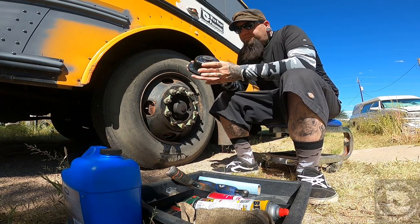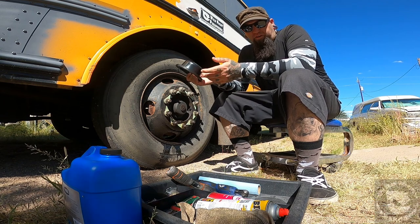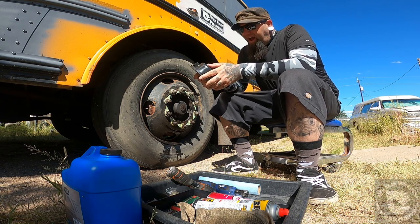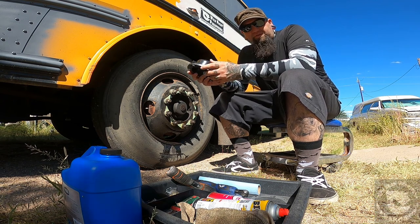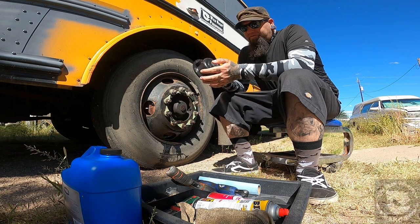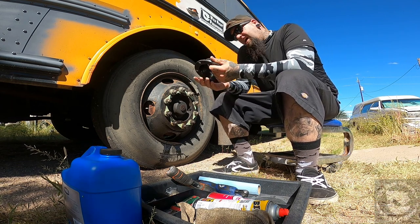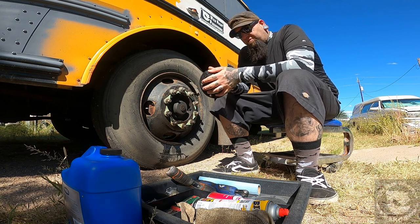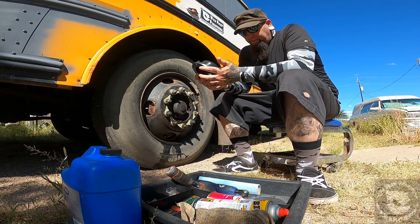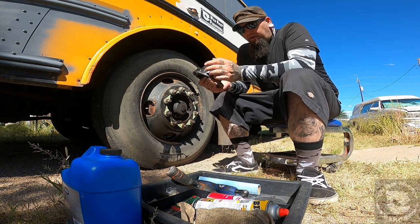This is the part — the hub seal housing I'm going to be replacing today. One of the reasons I wanted to make this video is it took me a while to find this part. My bus is a 2008 Thomas. I don't know what your bus will be — it could be different. I lucked out and was able to look up my specs and confirmed this is the right part.